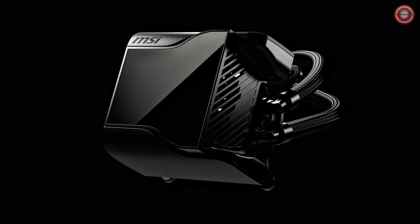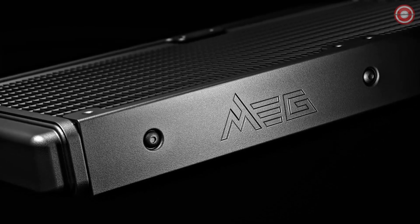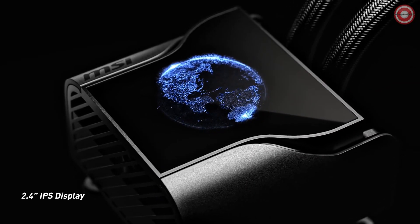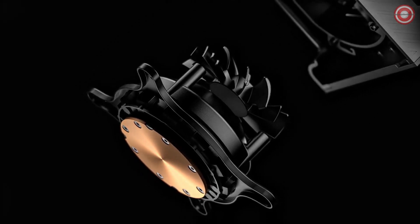The MSI CoreLiquid S360 comes equipped with Silent Gale P12 fans engineered for silent operation. Every aspect, from the blade design to the curvature, ensures minimal noise while delivering powerful cooling.